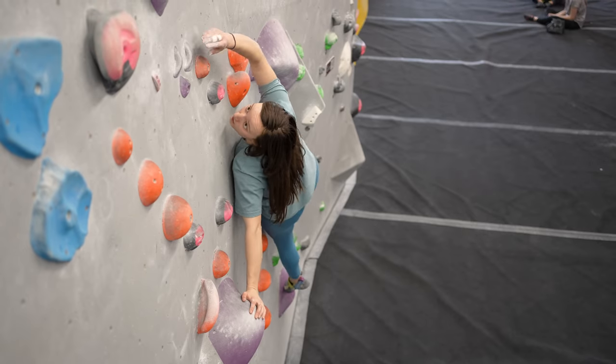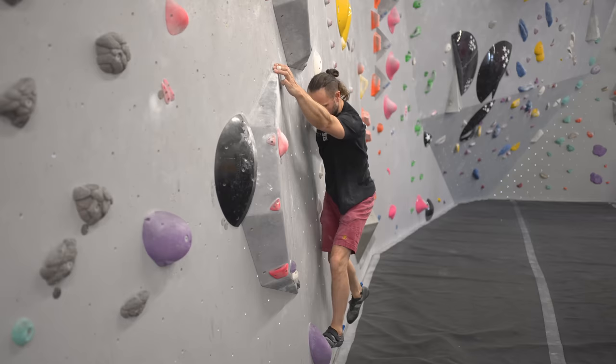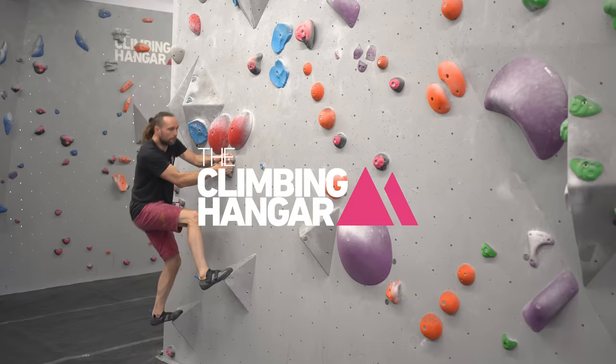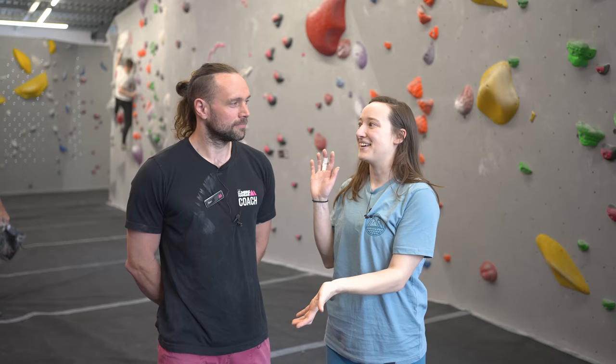Progressing from a beginner to an intermediate climber, you'll likely find that boulders start to require some more complicated climbing techniques. In this video, I teamed up with Ben, a development coach based out of the Climbing Hangar, to walk you through four of the most common of those techniques to help you on your way to sending harder boulders. Today I am here with a guest — this is Ben, welcome to the channel.